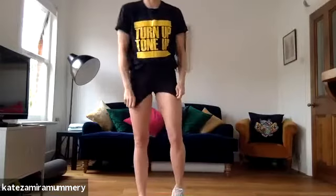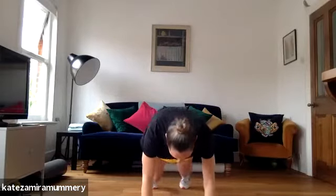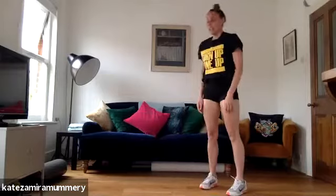Well done guys. We're going to go into walking out four mountain climbers, coming back. Ready? I'll do it to the side so you can see. So walking out, one, two, three, four, coming back. Let's go again.